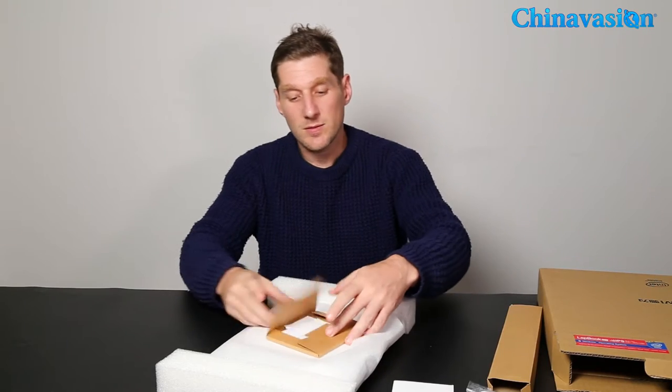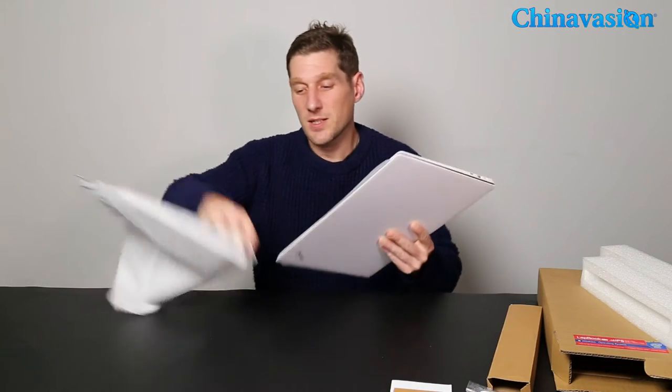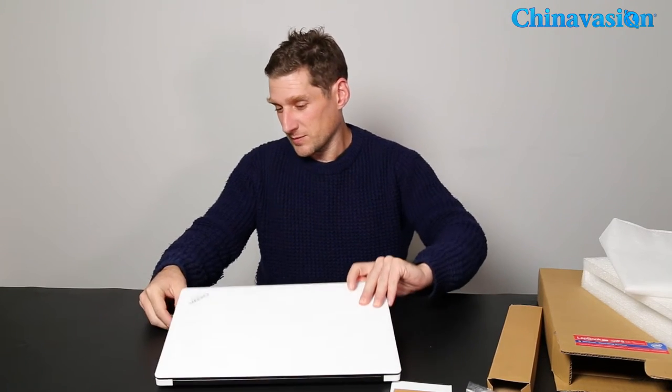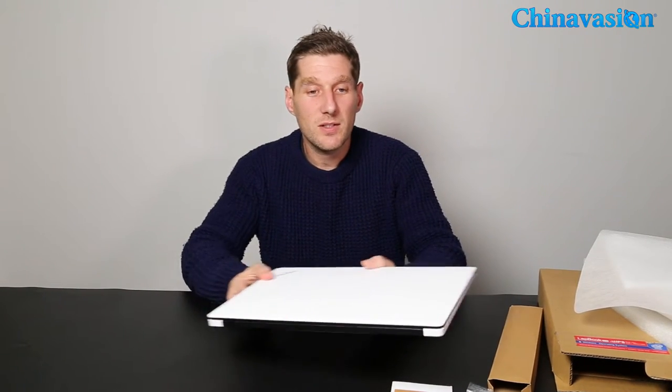As you can see, this laptop is quite large — it's a 15.6 inch screen. It runs on Windows 10 Home Edition, which is fully licensed, and it's got a Full HD resolution. Let's have a quick look around the outside.